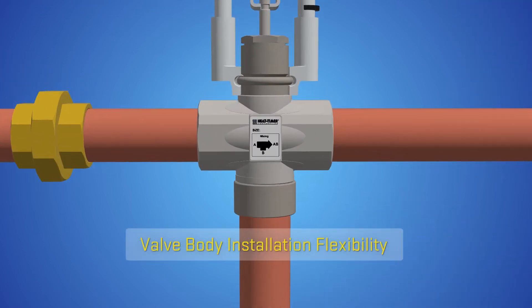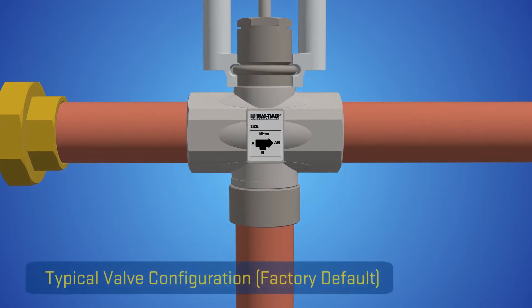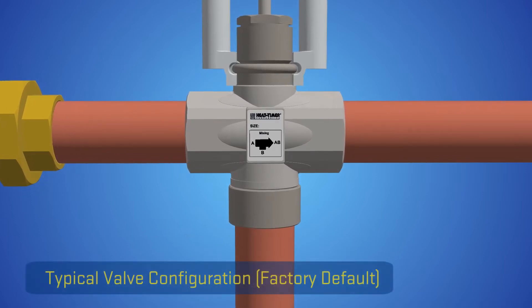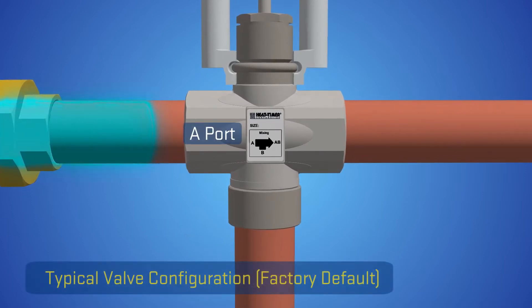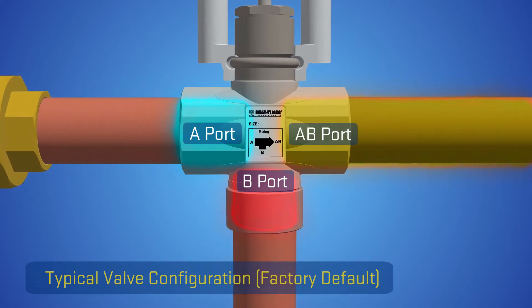The ETV valve body allows the flexibility of interchanging the A and B inlet ports. The typical ETV valve installation has the cold supply in the A port of the valve and the hot supply in the B port, with the mixed being supplied at the AB port.